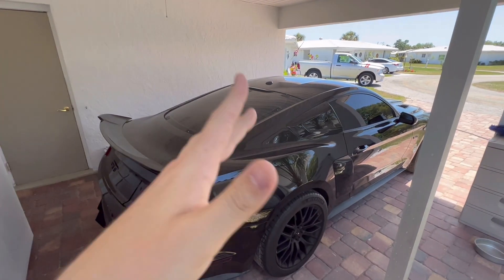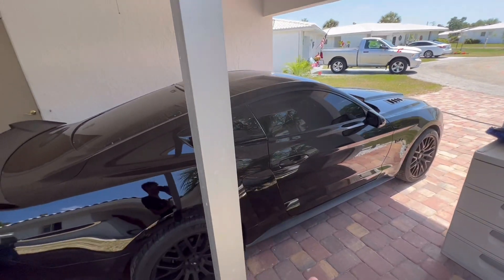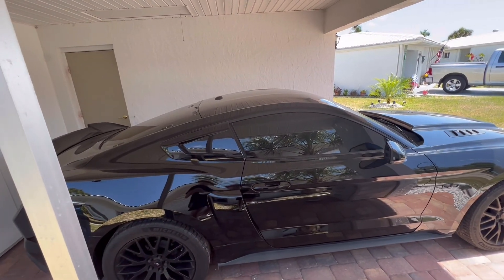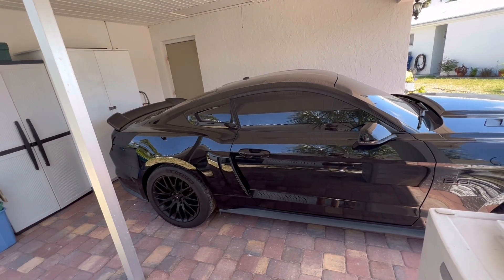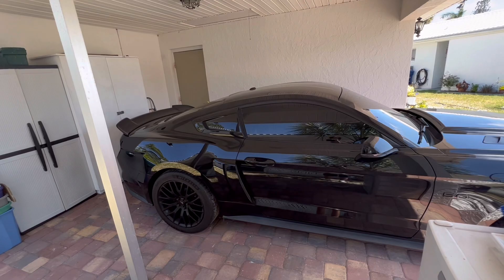This Mustang GT is a coupe. I did have a red V6 convertible as my first car — it's on the channel at the bottom if you want to check it out. The convertible wasn't really my thing — it was nice having a convertible, but the coupe I just fell in love with. The coupe definitely is my thing and I love it.